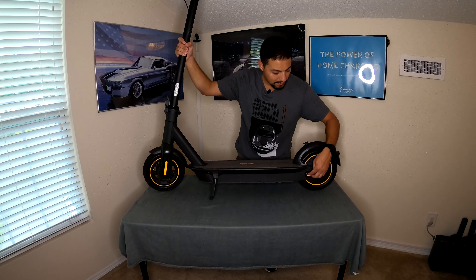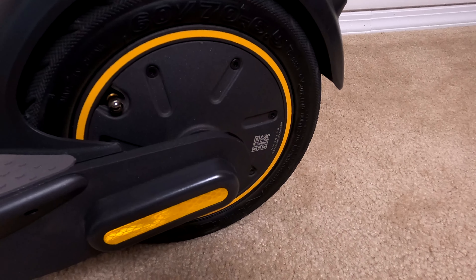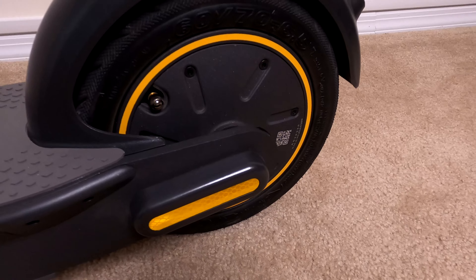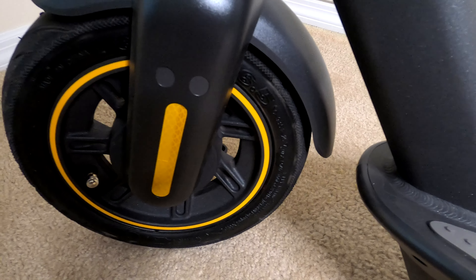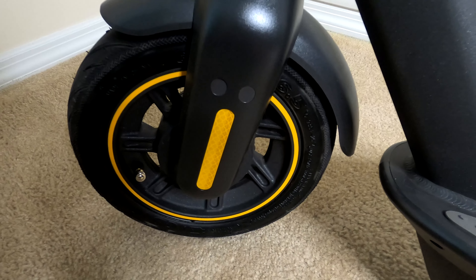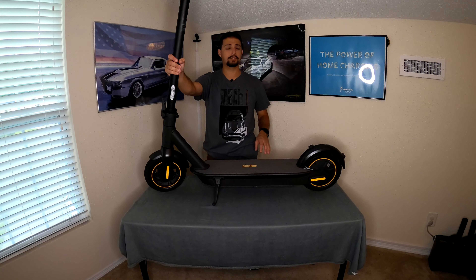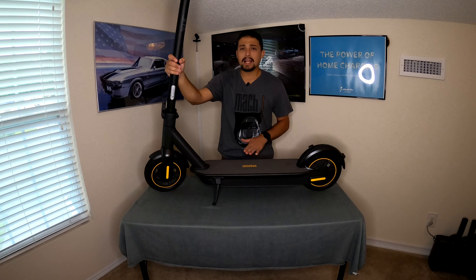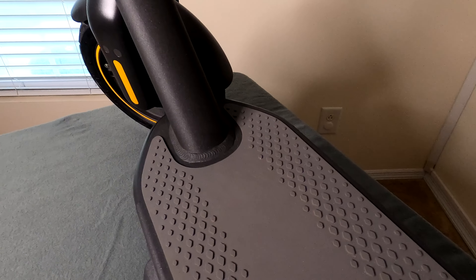We do have high-visibility stickers on the front and rear of the scooter so that if you're driving at nighttime, people coming up from the side can see you. The rubber mat is very good — I've never had an issue with sliding off of it or hitting a bump and almost losing my footing. It does keep your feet to the scooter at all times.